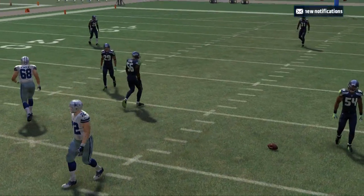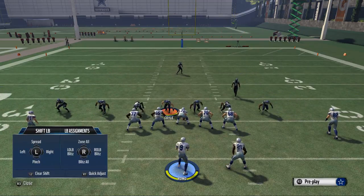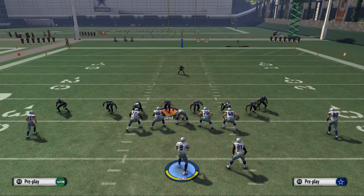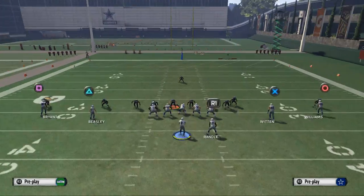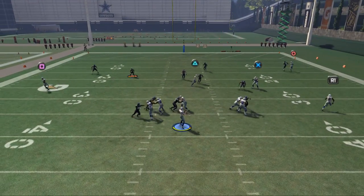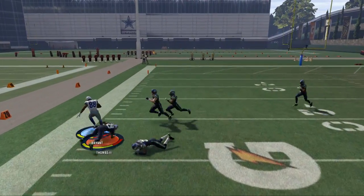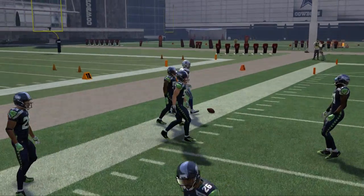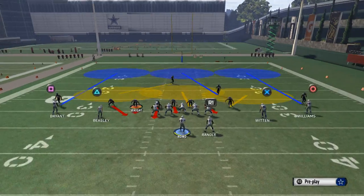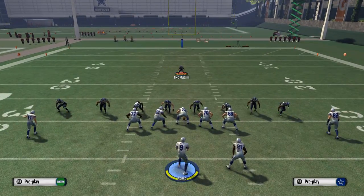So now we try the other guy — we'll take Coyle, place him on a bluff blitz and see what he does. We get picked up and the ball is delivered. We now know we cannot zone anybody out — we need five straight blitzers. We come down, set the play up, have our five blitzers ready.